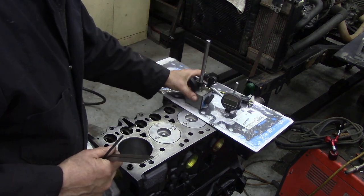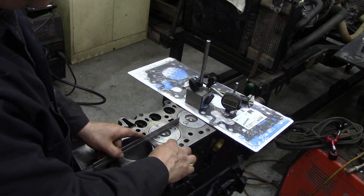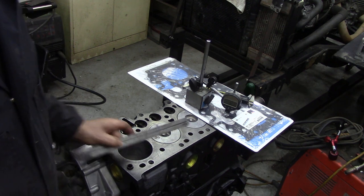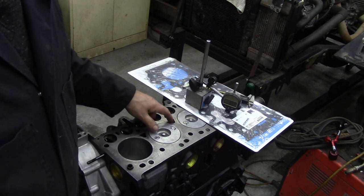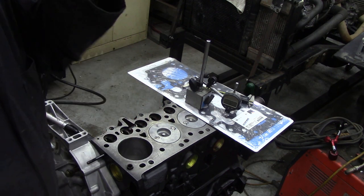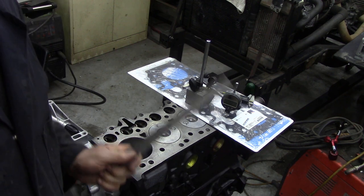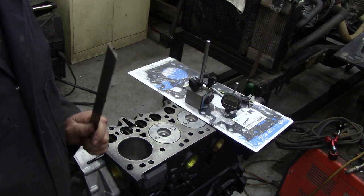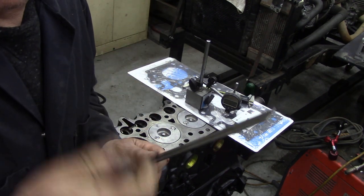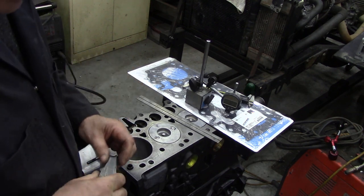Another way to do it is with a straight edge — a nice known straight edge — and some feeler gauges, and go under the straight edge on each piston. Don't be afraid of writing the heights on the piston: this one's 0.60, this one's 0.63. We're trying to determine which is the highest point of the pistons, because the gasket's sized accordingly. But my feeler gauges are absolutely finished, so I can't read them anymore.